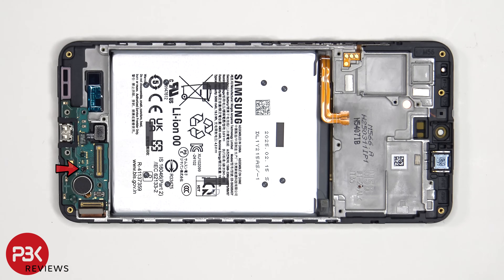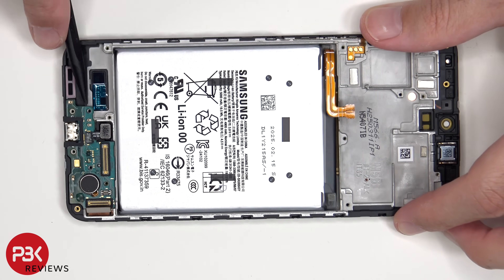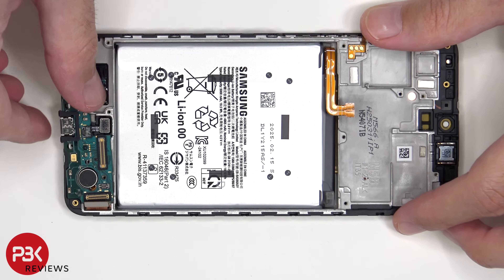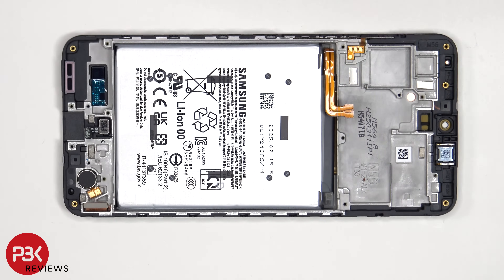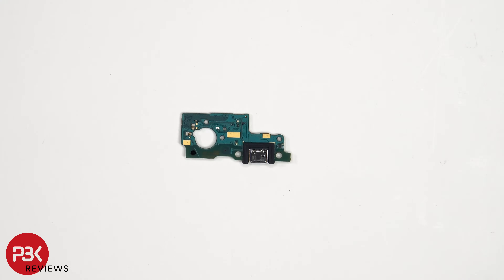There is one more Phillips screw holding on the subboard. Looking at the subboard, we see a rubber gasket around the charger port, as well as these connectors, and the primary microphone is located here. Here's a look at the other side.